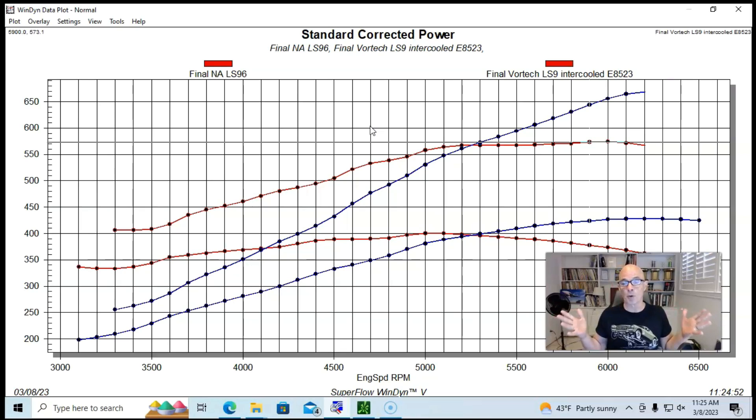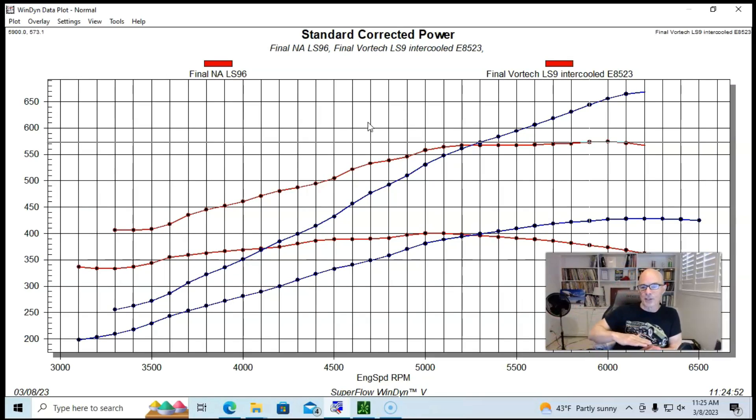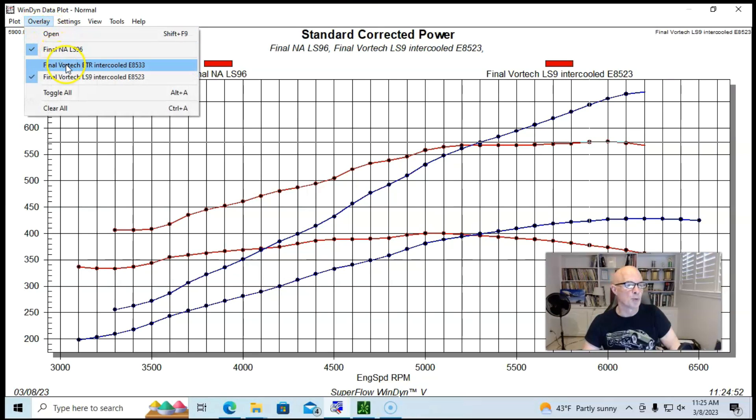This was going to be our 700 horsepower combination. We wanted to reach 700 horsepower without changing the pulley and boost, though this combination would eventually go up to near 900 horsepower when spinning the blower harder.